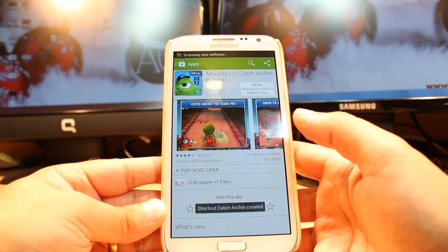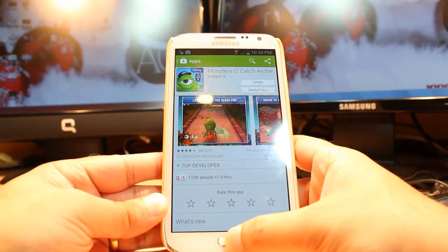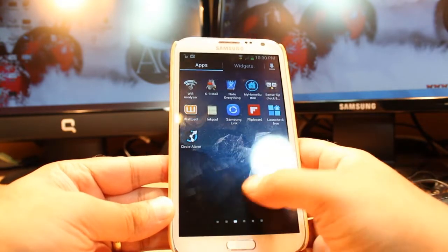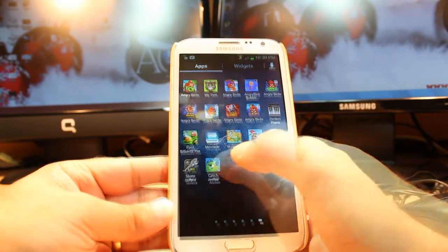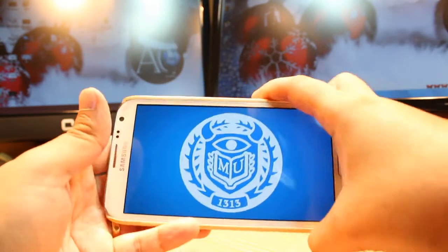It's done. It's giving me 2 options: one is Open, one is Installed. I am not gonna open from here. I will hit the home or menu button. After that I will hit apps. I will drag. As you see — Monster. Hit this one.